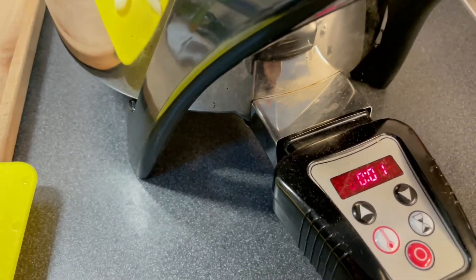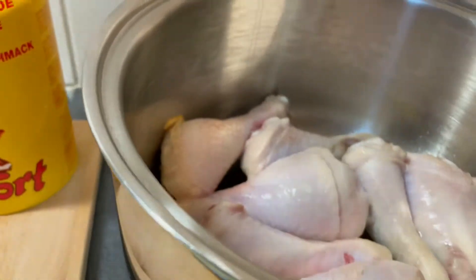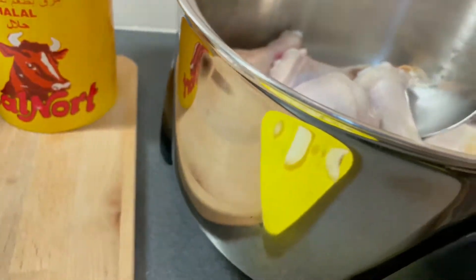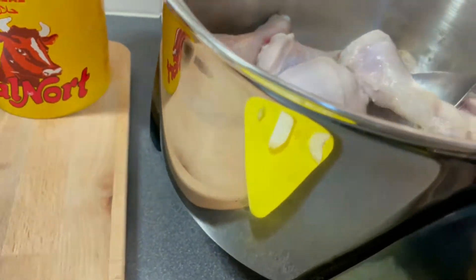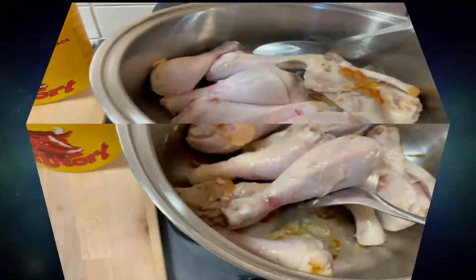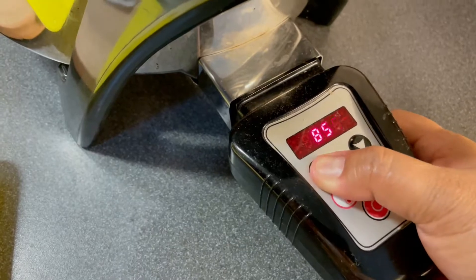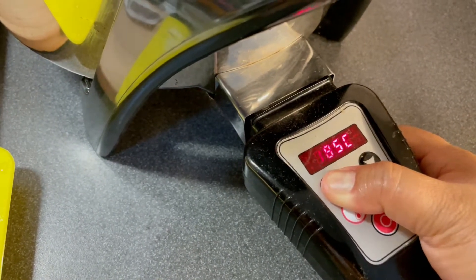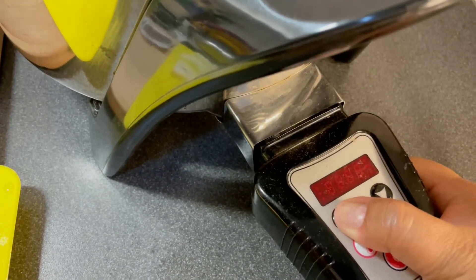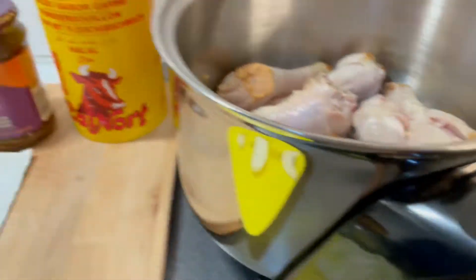Okay, we have one minute left. I think that's right, you can hit it off and then just flip it. There you go, and then we put it again to 230 for 15 minutes.